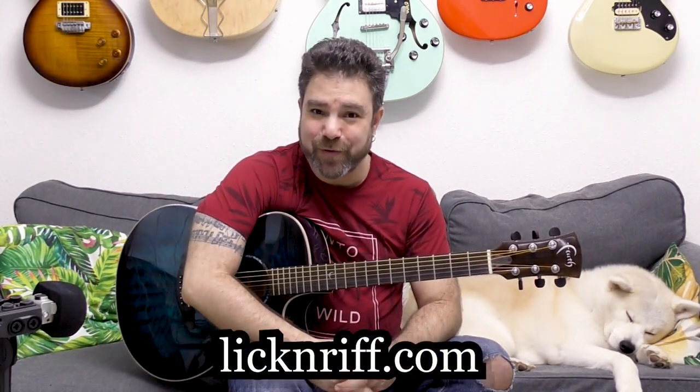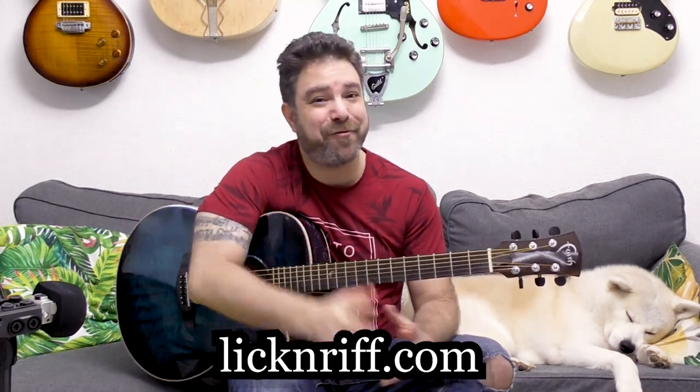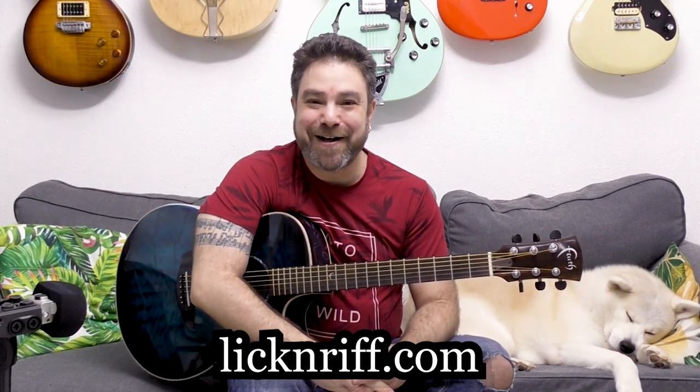That's the arrangement. Go download the tab — the link is below in the description, it's free. You also have the free workshop at lickandref.com. One tab for the workshop, one tab for the tabs. Enjoy, and enjoy the silence as well. I'll see you in the next lesson — bye for now, have fun, and thank you so much for watching. Subscribe to the channel if you haven't already.